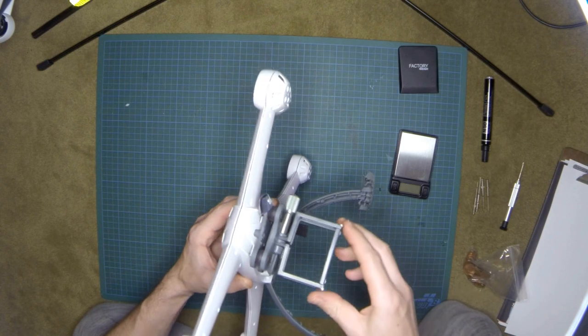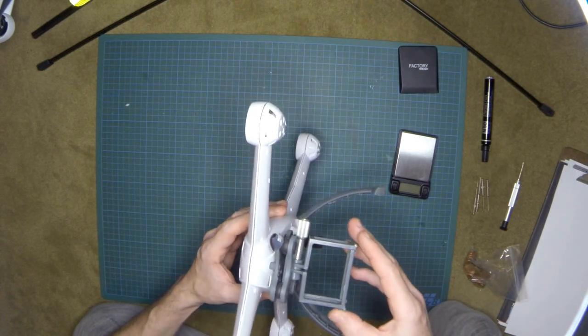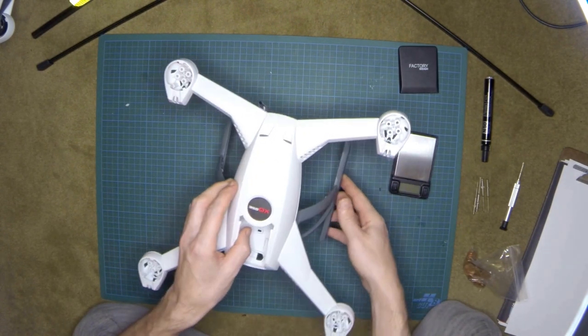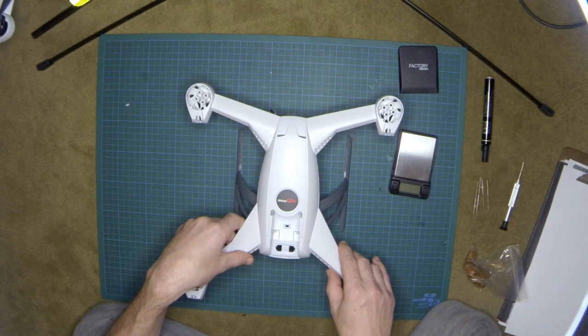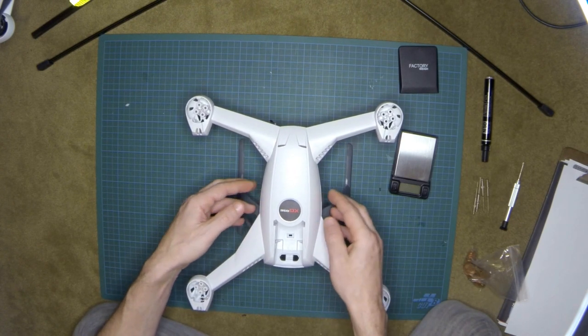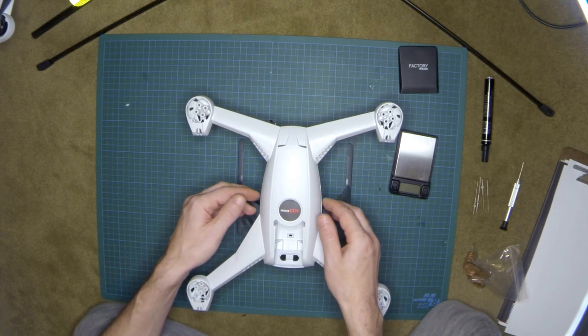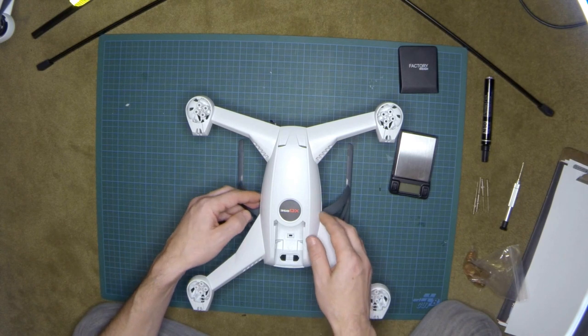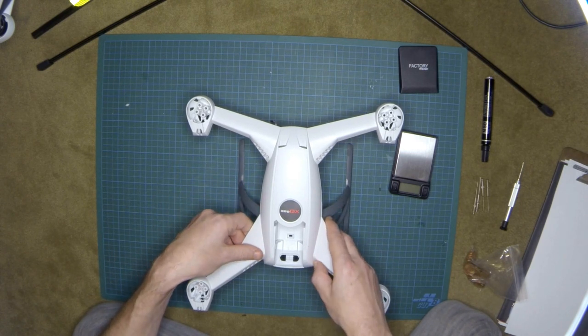I'm wondering if the location of this gimbal is the best place for this bird. My concern is about adding a lot of weight — especially if you want to add a brushless gimbal, a video transmitter for first-person view, or anything else beyond this GoPro camera.